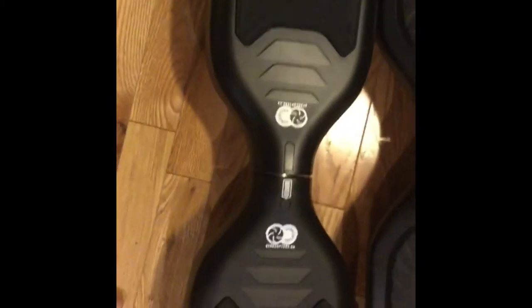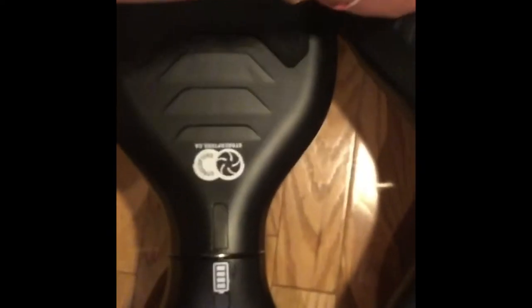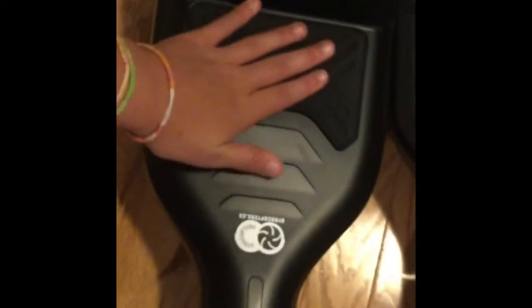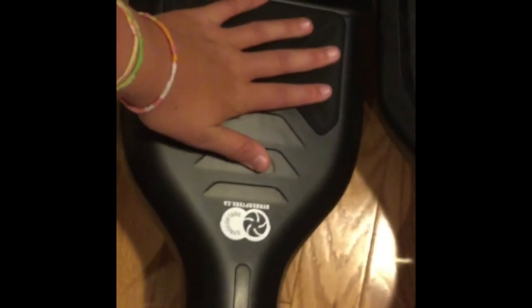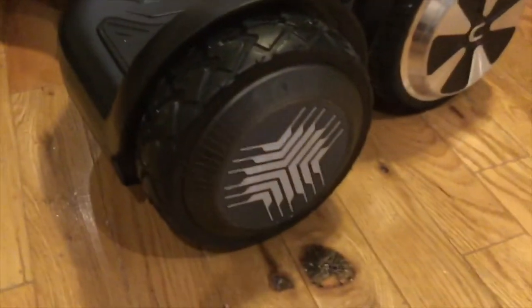First, let's see the differences. Looking at the front — this one has designs on it with different patterns, while this one doesn't have as much grip. On the side, this one says Cheek and this one doesn't.